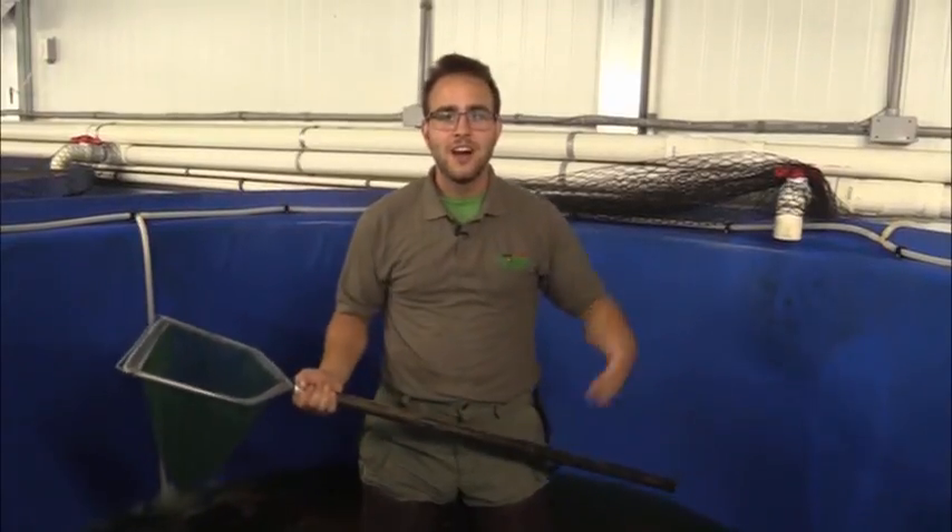So what we're going to do is take a net, harvest some fish out, hand the net to Gabe — our greenhouse specialist outside of the tank — and then he's going to hand me a fresh net and we're just going to go back and forth. What we're harvesting these fish into is a big tank full of water and ice. That's how we dispatch our fish — by throwing them into an ice bath. Since tilapia are warm water fish, cooling them down really rapidly in 35 to 40 degree water is a great way to dispatch them quickly.